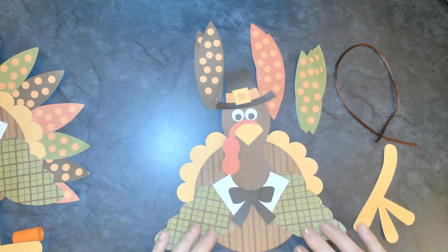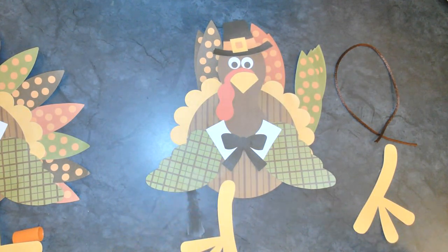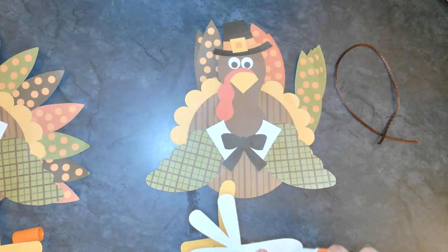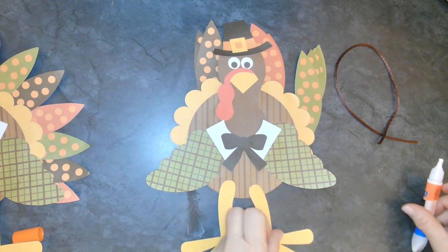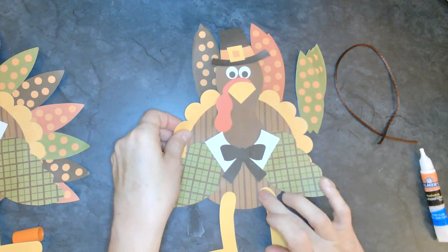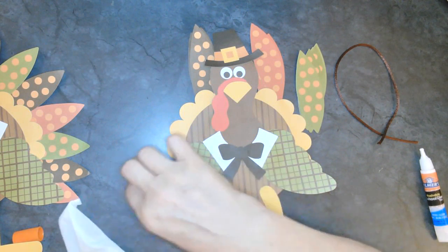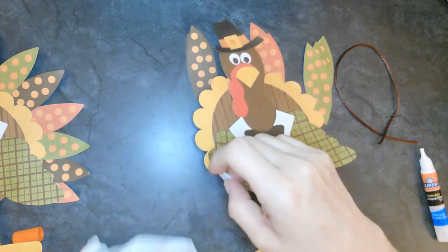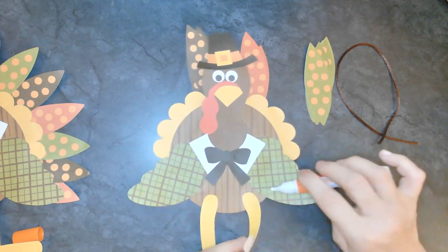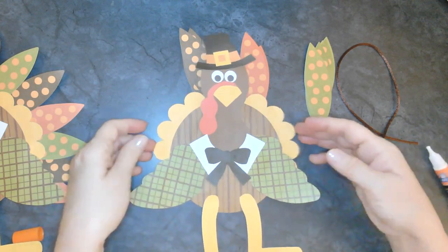Now I'm going to add his legs. I'll put just a little bit of glue right here on one side and a little bit to the other side. Looks like he's ready for a turkey trot! I've got some glue on my table - you always want to make sure you have a paper towel so you can get things cleaned up. He's got his wings, he's got his legs.